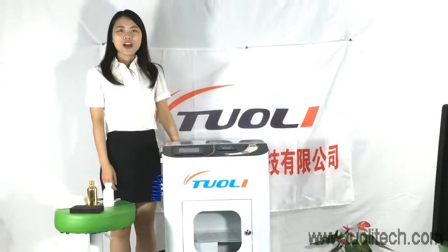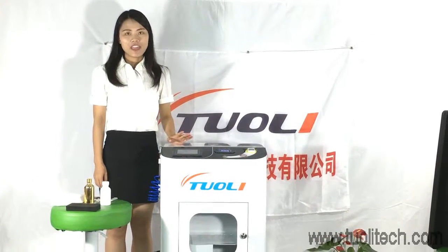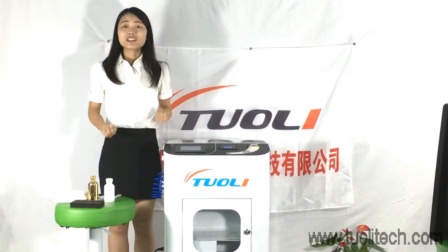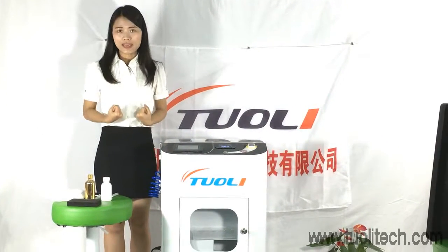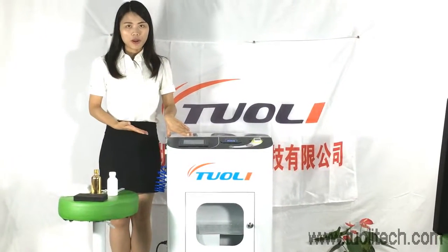Hello friends, welcome to Tolly Tech. This may happen every day — oh my god, my phone is in water. What can I do? Who can help me? Our nano-coating waterproof machine will solve this problem for you.